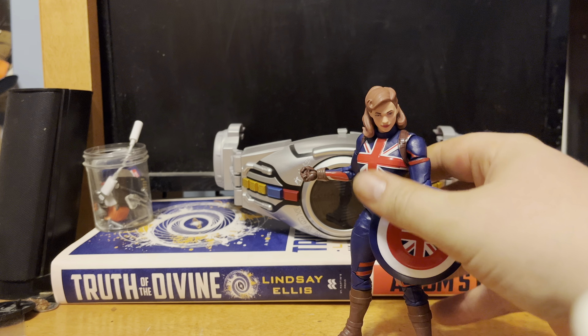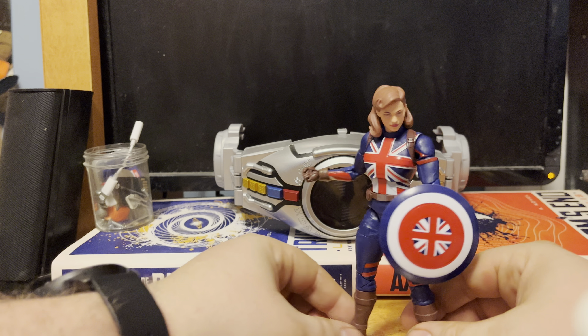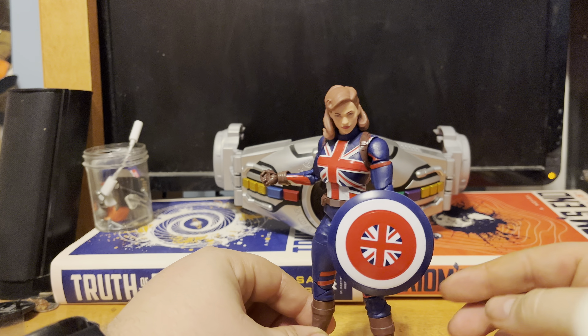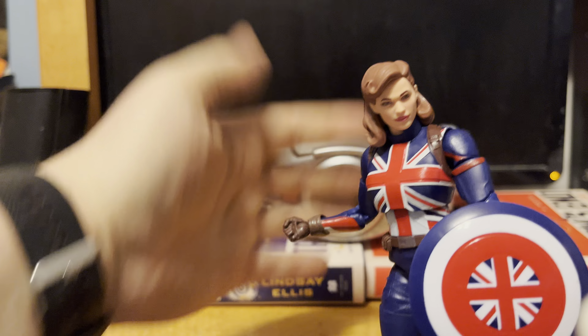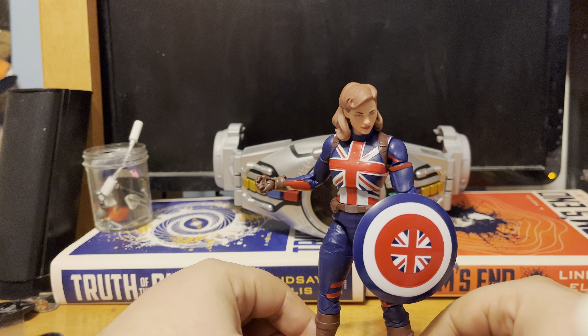So that all said, let's talk about Peggy herself. It's been a while since I've watched most of the MCU stuff and the show in particular. Let's get the articulation out of the way — she looks pretty damn good. Likeness-wise, she looks about as close as she can to Hayley Atwell's animated version of the character from What If.